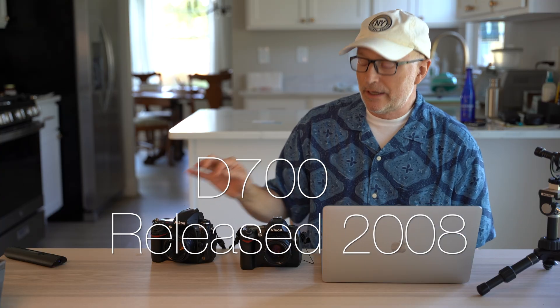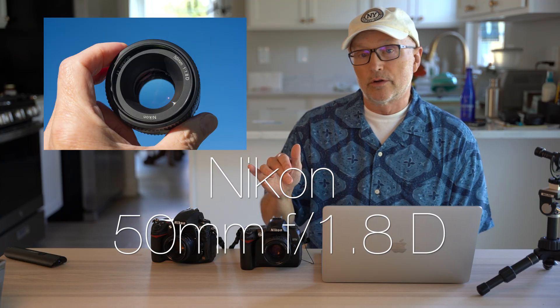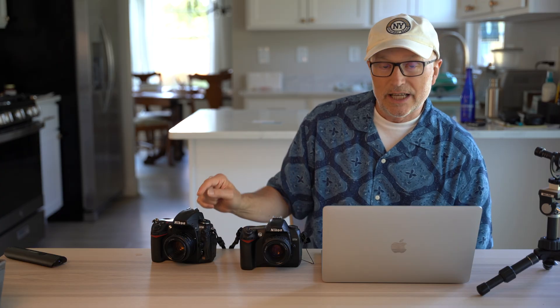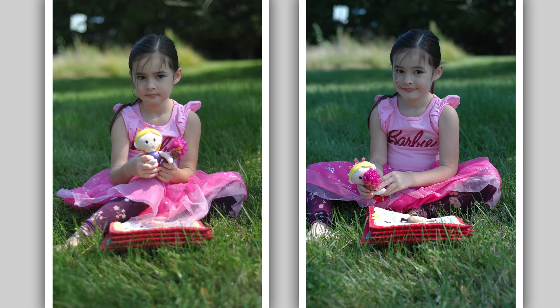The D70 came out in 2004, the D700 in 2008. This is a D70S, so it's a 2005 model. I used the same lens on both — the Nikon 50mm, the nifty fifty or plastic fantastic. The D70 is a crop sensor and the D700 is not, but the D700 has a crop mode, so I turned that on so the photographs are the same. I shot in aperture priority with the aperture maxed out.